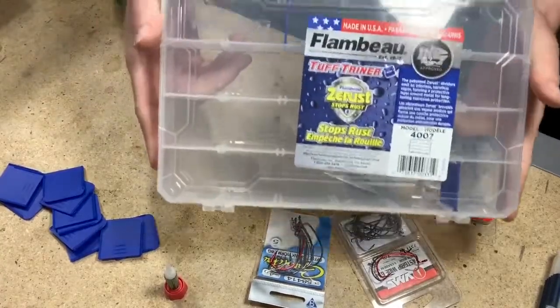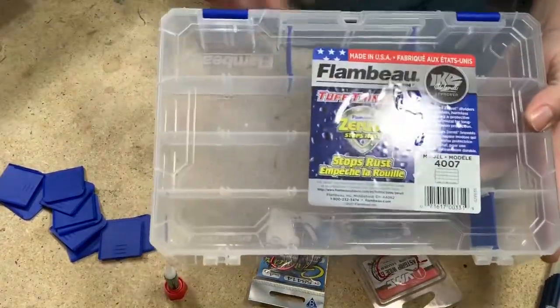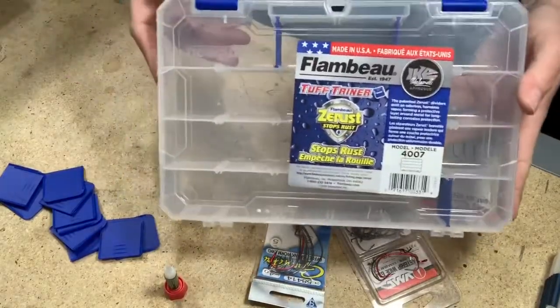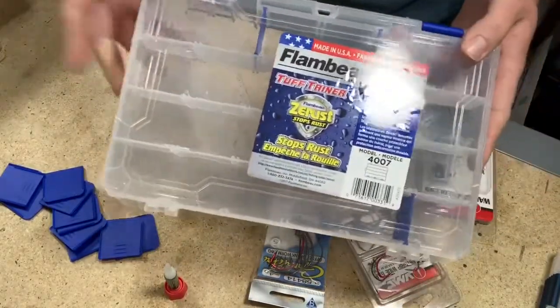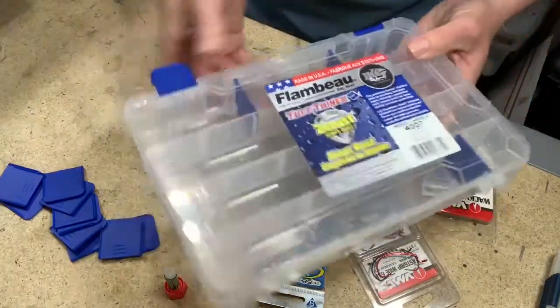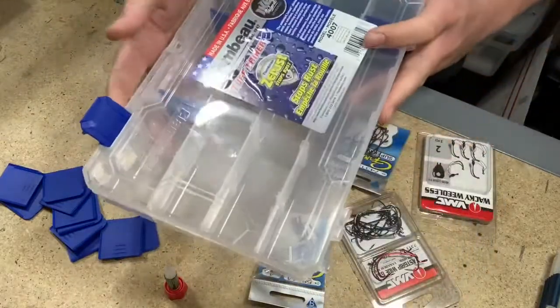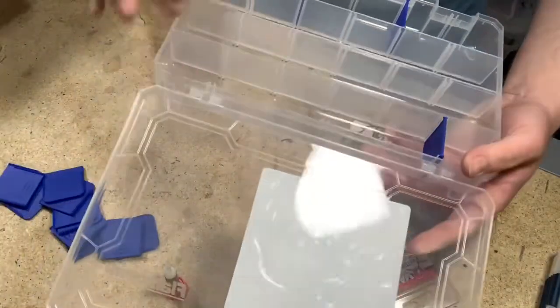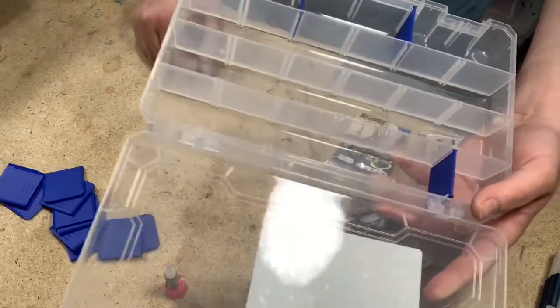We're going to be using the Flambeau 4700 series box. This is the same size as a 3600 Plano or a 3650, so these are going to fit in my box upright. This is what I'm going to use for my terminal tackle. I'm going to have the top two rows be for my weights and the bottom two rows are going to be for my hooks.